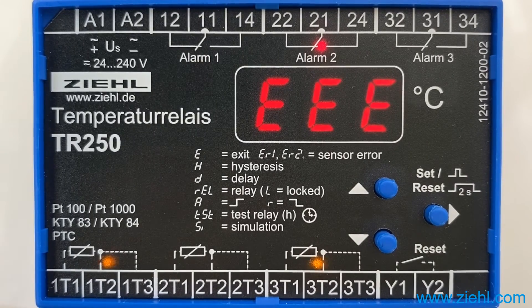If you press the set/reset button for more than 2 seconds while reading out the alarm counter, all alarms will be reset and the alarm display will start from 0.